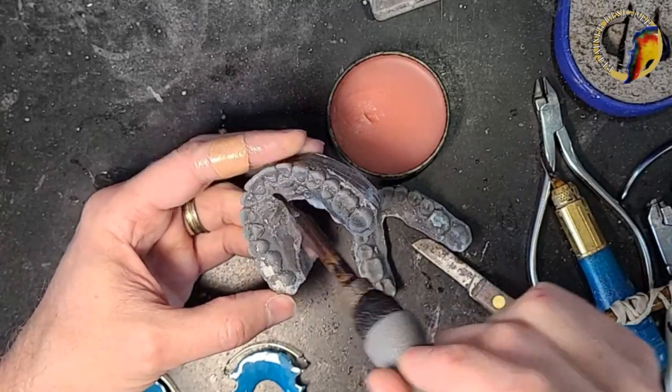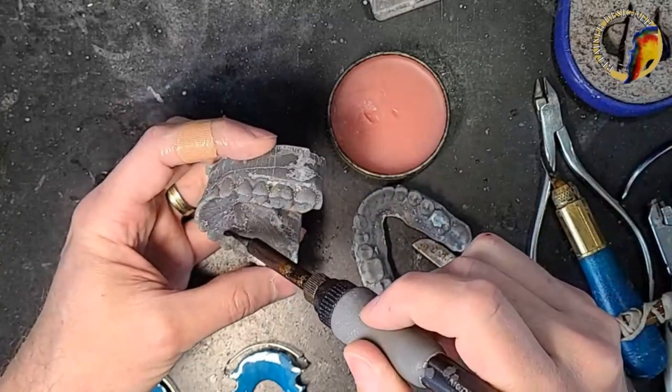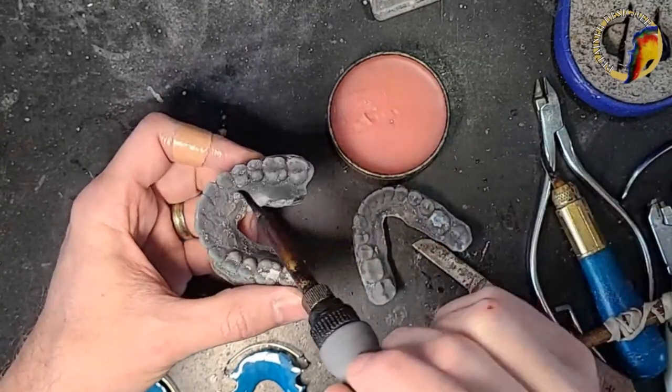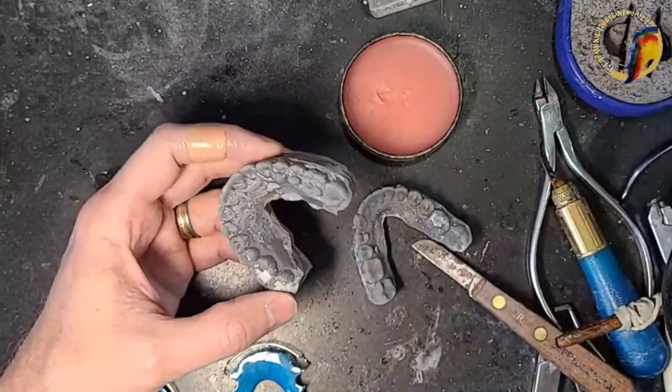I'm blocking any undercuts — anywhere I think it needs it. There's a little undercut right here I'm going to block. Any undercuts in 3D printed models I've preached on for many weeks through these live streams — I need to block them out because 3D printed models are not forgiving.